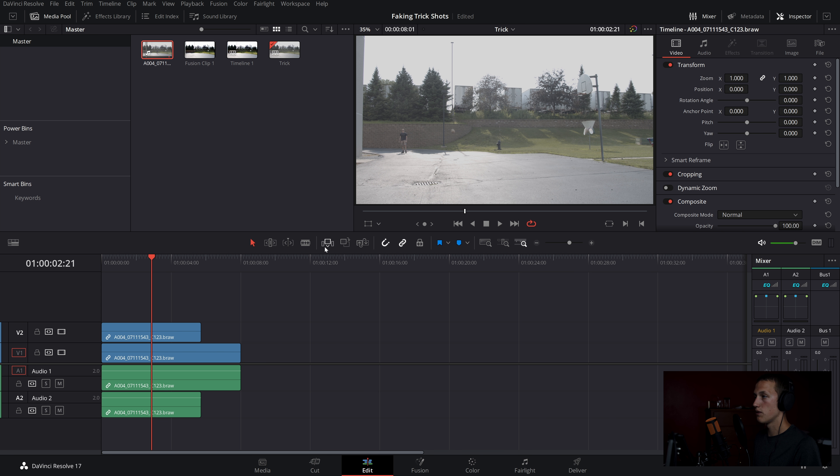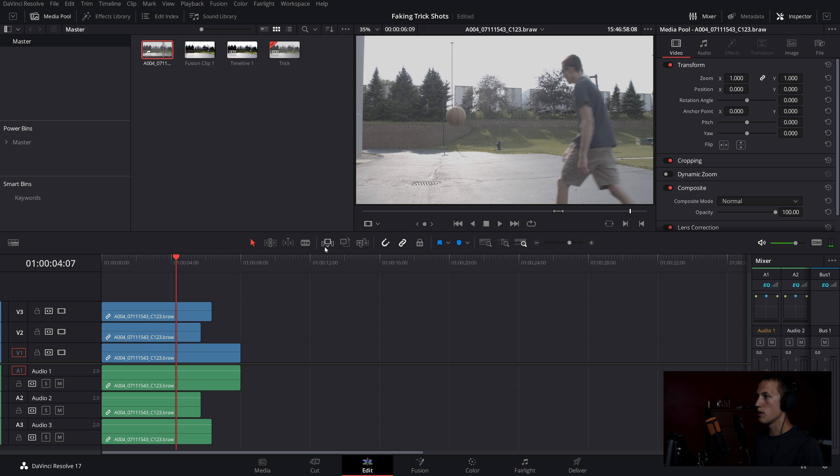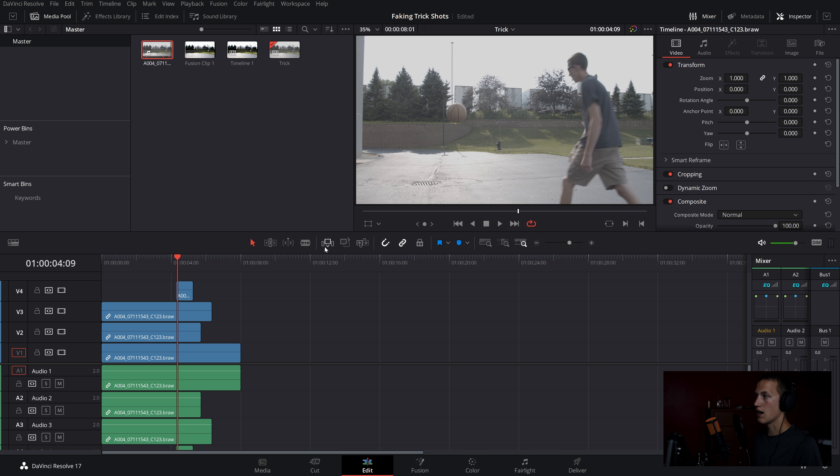In the video three layer, add the shot of you actually making it. It took a couple of tries to get the accuracy right. Mark the in point, let the ball bounce for a while, then mark the out and place it on top. Finally, add the shot of the ball in frame without any motion blur — mark the in and out and add it into the timeline.